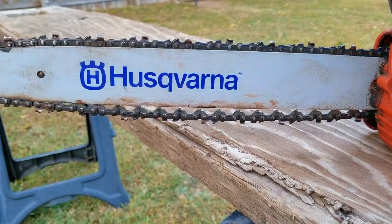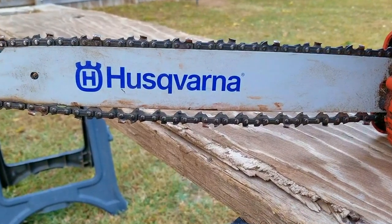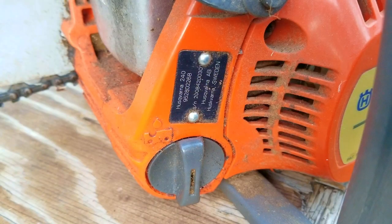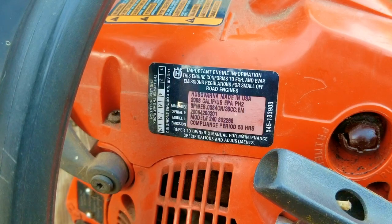In today's video we look at this chainsaw. The problem is I don't know much about it, but there's a good chance it's not going to start — otherwise why would they give it to me? I'm going to try and repair it, but yours might be a little different so it might not work on yours. If things aren't working out for you like in the video, please ask and I'll be glad to answer your questions.